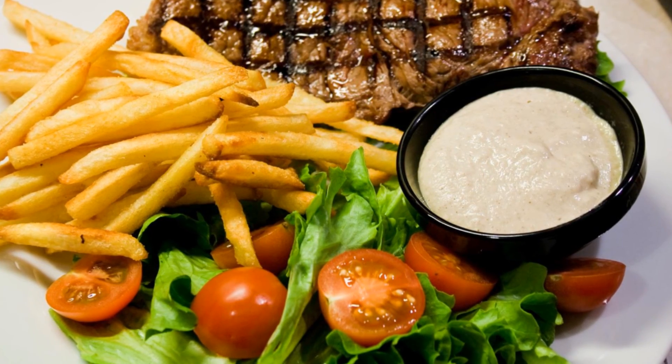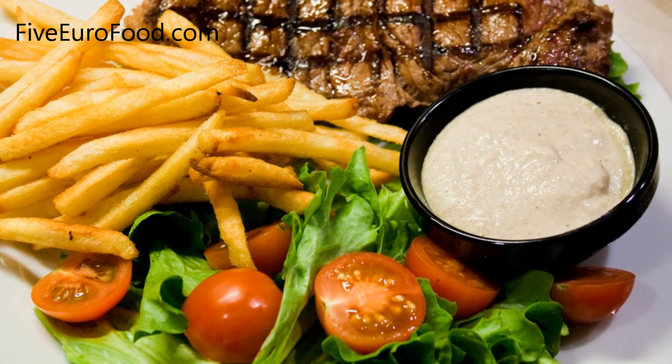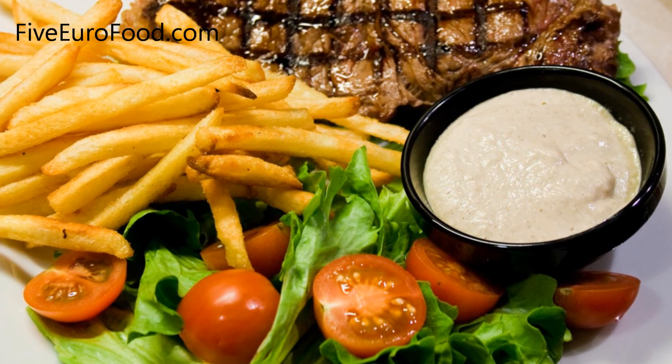Hi everyone, welcome back to 5 Euro Food. Today we'll be making a mushroom and onion sauce which goes just perfectly with steak.